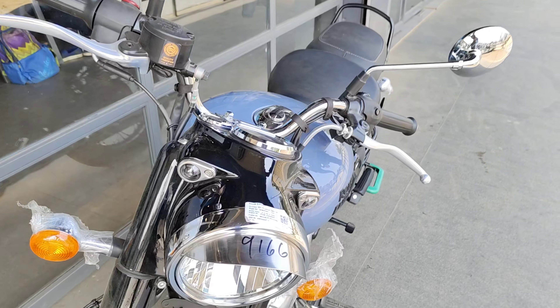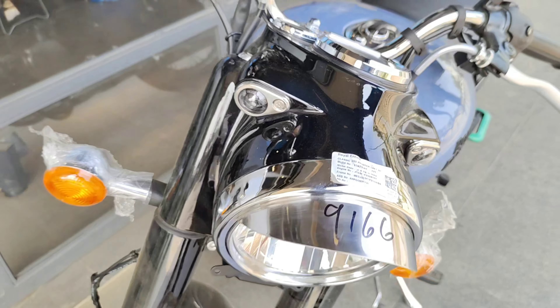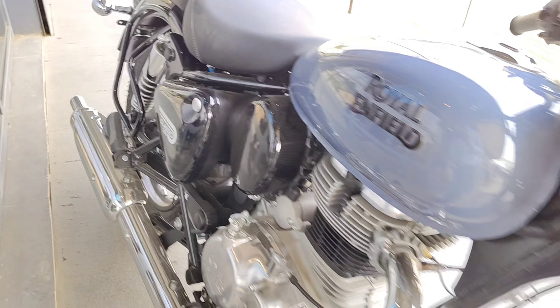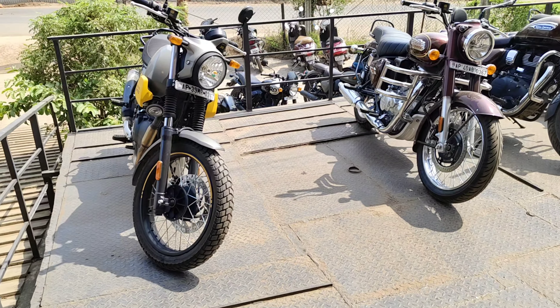So we are going to record the Royal Enfield showroom — go watch the video. If you want to learn more videos about fitness with technology, we are also doing a normal vlog, so please subscribe to the channel.